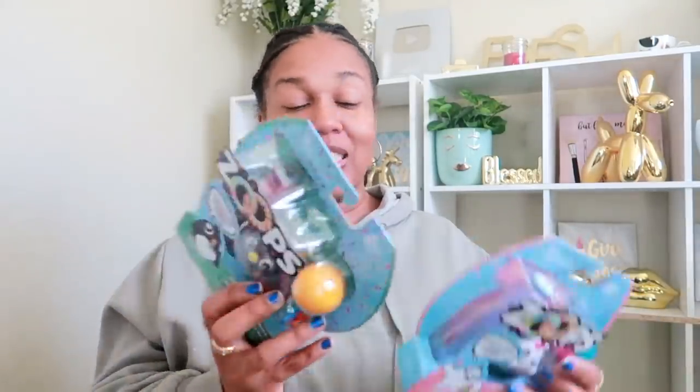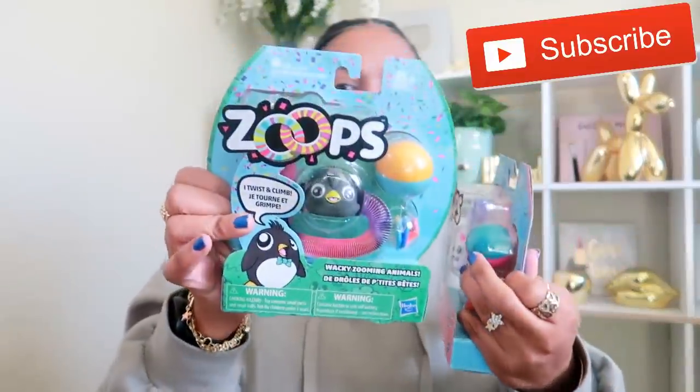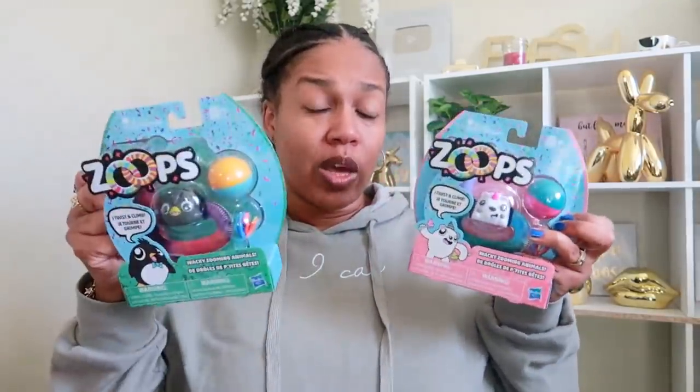So we're gonna start with these — they're called Zoops. I picked up two of these toys and actually got three — I opened one to show you. The character you get on the inside is the character that's on the box, so you have that polar bear and this cute little penguin. These are really cute for a dollar. Keep in mind they do need alkaline batteries — it comes with one inside the toy already.